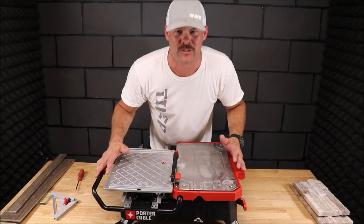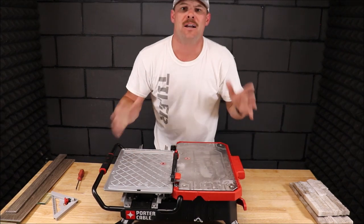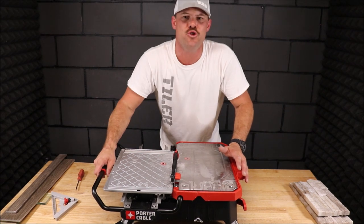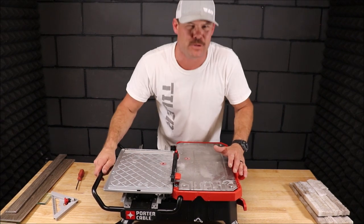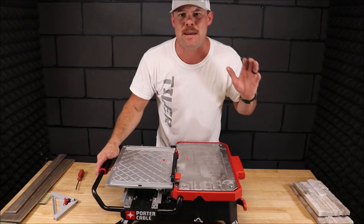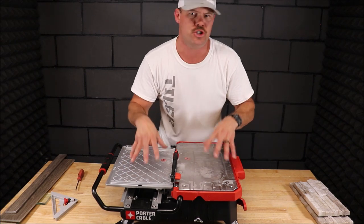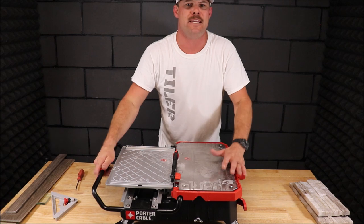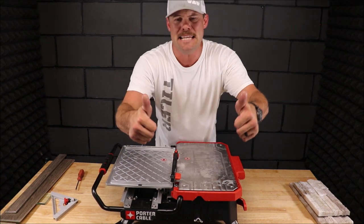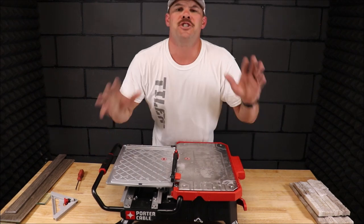Well, that's it guys — one of the better tabletop tile saws on the market. It's well built, again it has a sliding tray. There is one tile saw coming to us very soon which will compete with this — that's going to be the IQ dustless waterless tabletop saw. I'm excited about that one. But again, this Porter Cable is one of our favorites — it's our go-to tabletop saw. I hope you guys enjoyed this quick video. Subscribe below if you haven't already, and please hit the like button — it does help the channel. Thanks for watching, we'll see you next time.